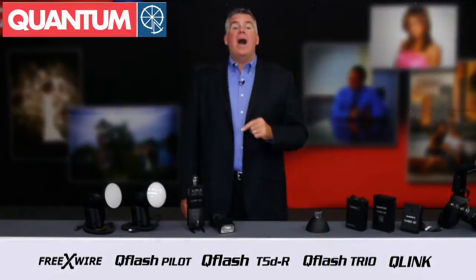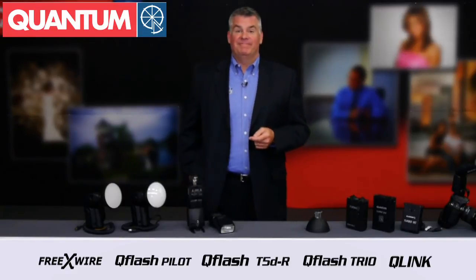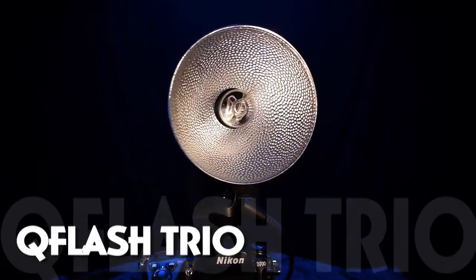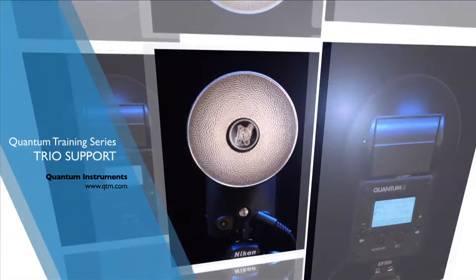Now you know why thousands of photographers are upgrading from their speed lights to the Trio. Learning more about upgrading from traditional speed lights to the Quantum Flash family is easy — watch the rest of the videos at QTM.com.